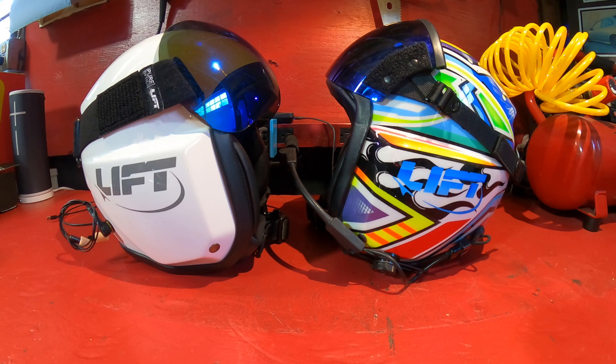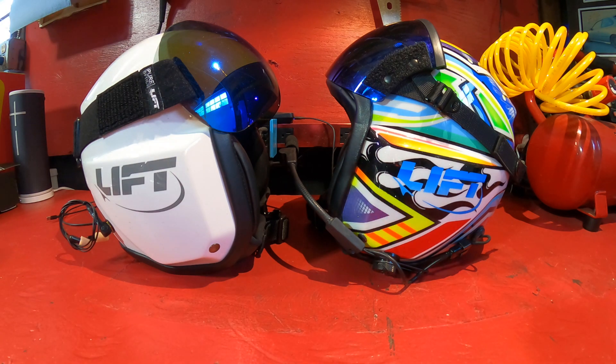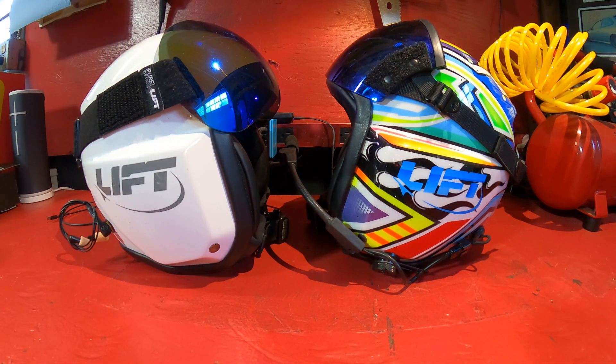Hey everyone, wanted to make a quick video discussing the HDU visor mod for the Lift AV1 helmet. This mod should address issues people are having with the Lift visor popping up during heavy outside aerobatic work — high negative G stuff. You can see the HDU visor on the right; both helmets actually have the HDU mod. I just put the stock Lift visor back on the white helmet so you can see the difference between the two.